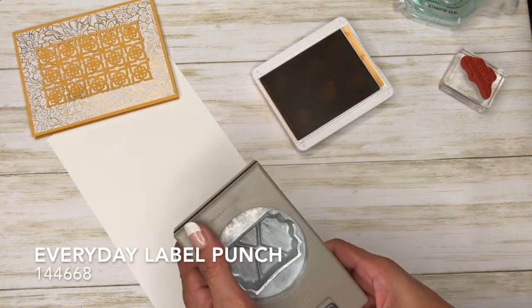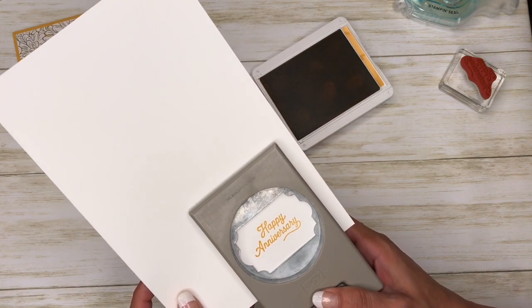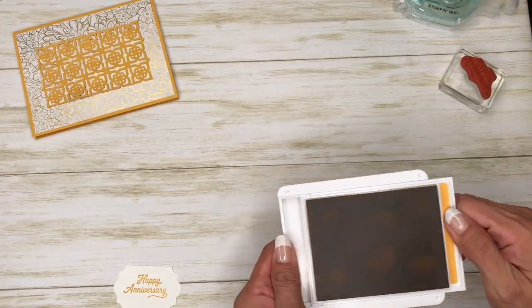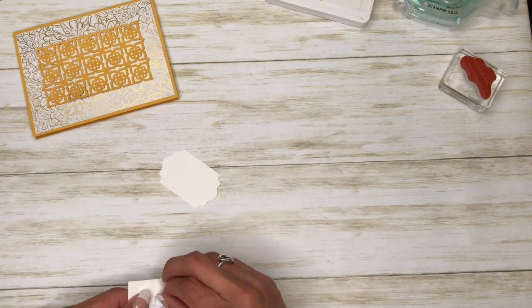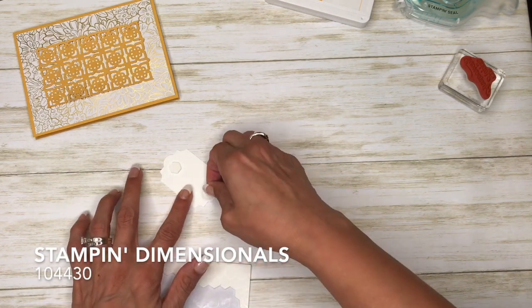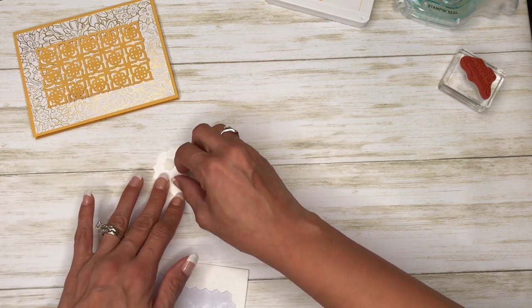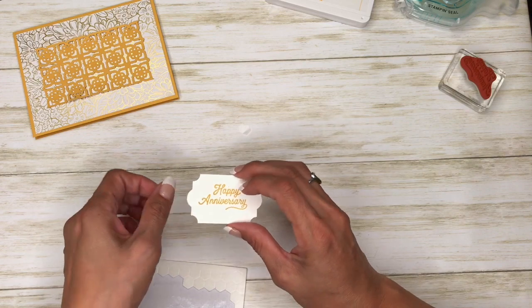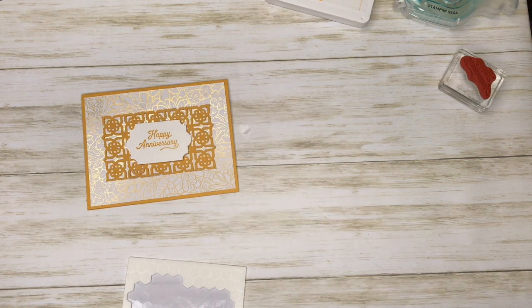I have this punch — I've forgotten the name of it right now, so I will be sure to put it down in the comments. I'm going to pop that up with some stamping dimensionals and put it right here in the center.